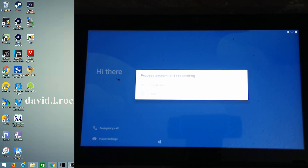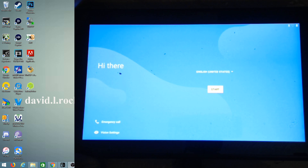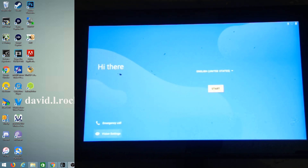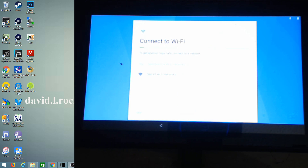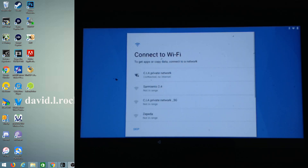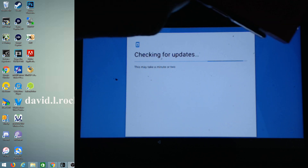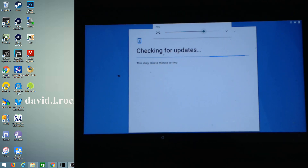It says the processing system is not responding — just close the app and now we're in Android. Go ahead and try to set it up. Click Start, connect to your Wi-Fi, then continue. I've connected and put in my other Joy-Con — it should work in dock mode but I won't try it yet.